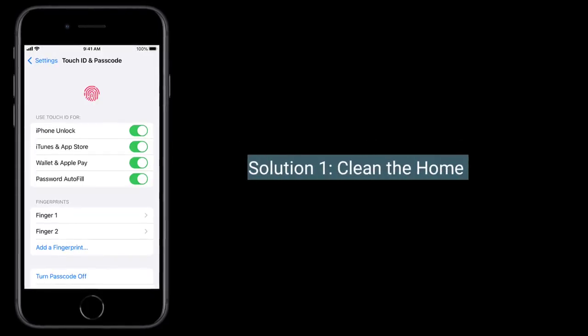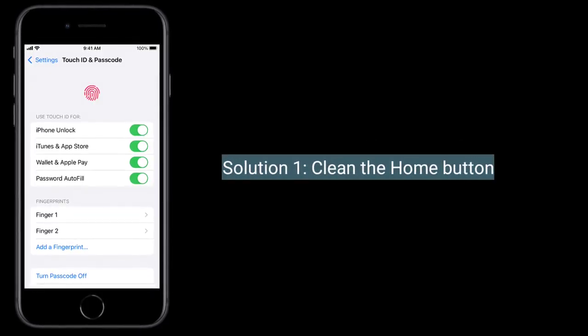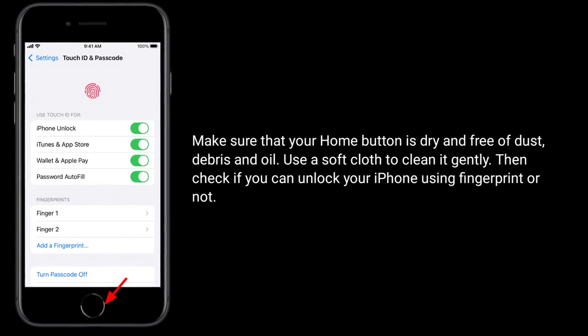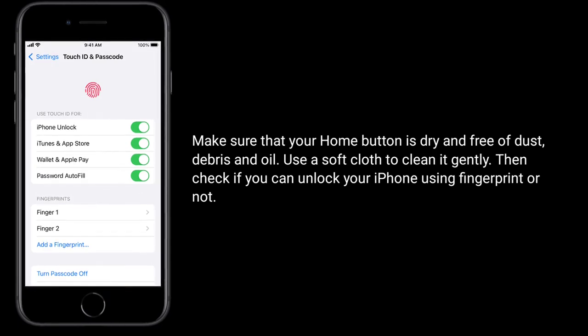The first solution is to clean the home button. Make sure that your home button is dry and free of dust, debris, and oil. Use a soft cloth to clean it gently. Then check if you can unlock your iPhone using your fingerprint or not.